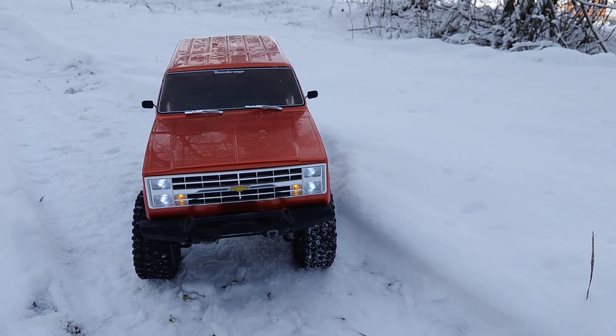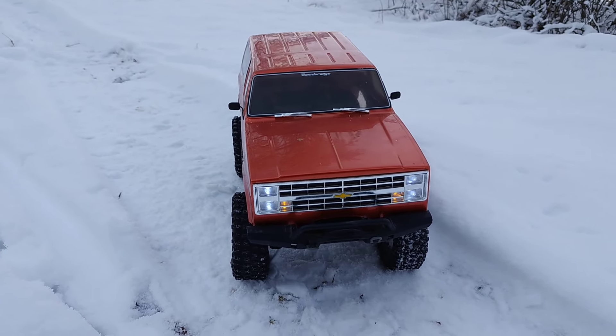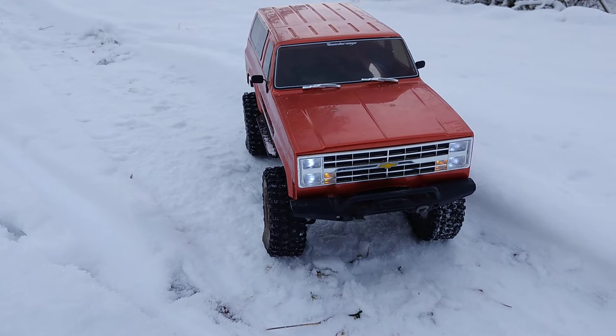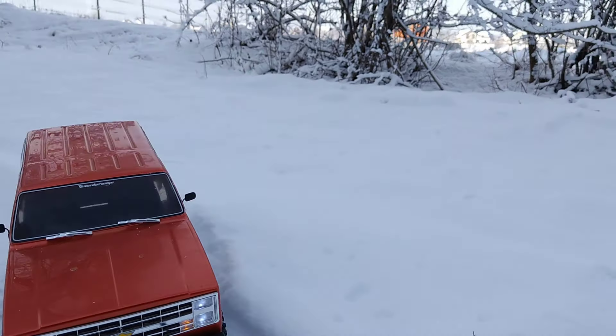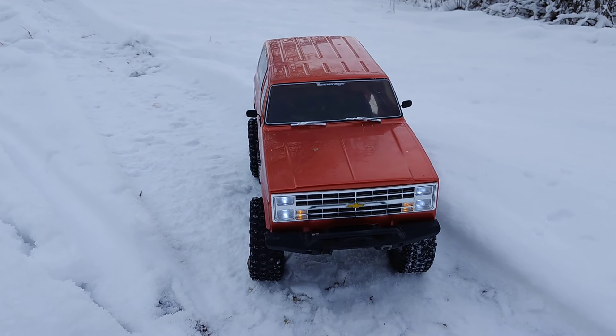Hi everyone, thanks for watching. This is AMRC and I'm Alex. Today I have my TRX4 with the Chevy Matera body, and I just realized I never used this thing on snow. We have some snow and it's pretty cold outside, so let's give it a try.